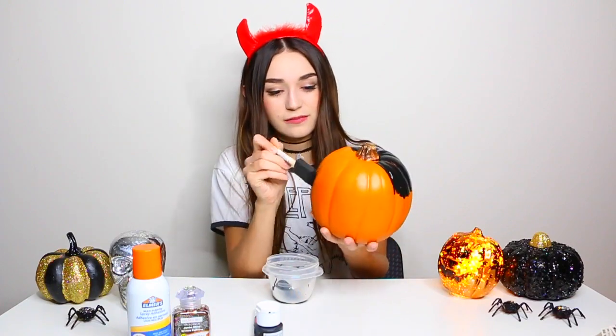First I'm going to start out with the orange pumpkin. Go ahead and get your paint, put some on a plate, and then begin painting the top half. If you're wondering why I chose a fake pumpkin instead of a real one, I just think they last longer and you can reuse them for the holidays so you don't have to keep remaking your decor — that's a really good reason to use fake ones. I just did one coat and it was perfect, so then let it dry.